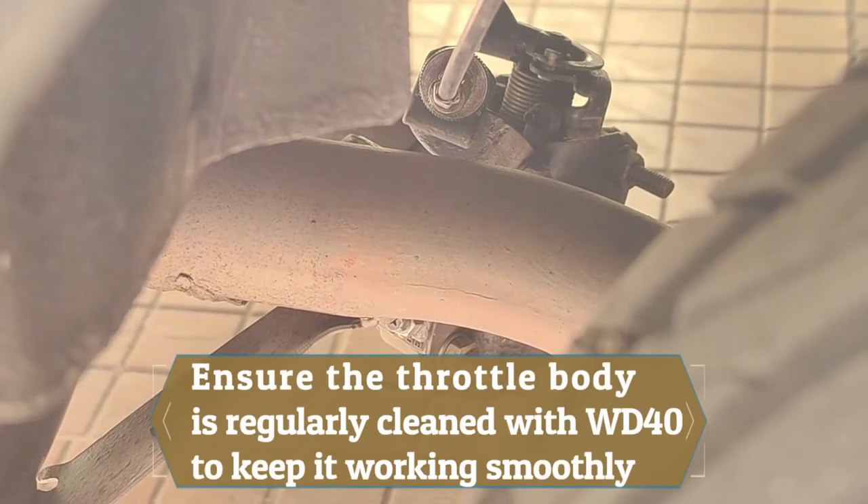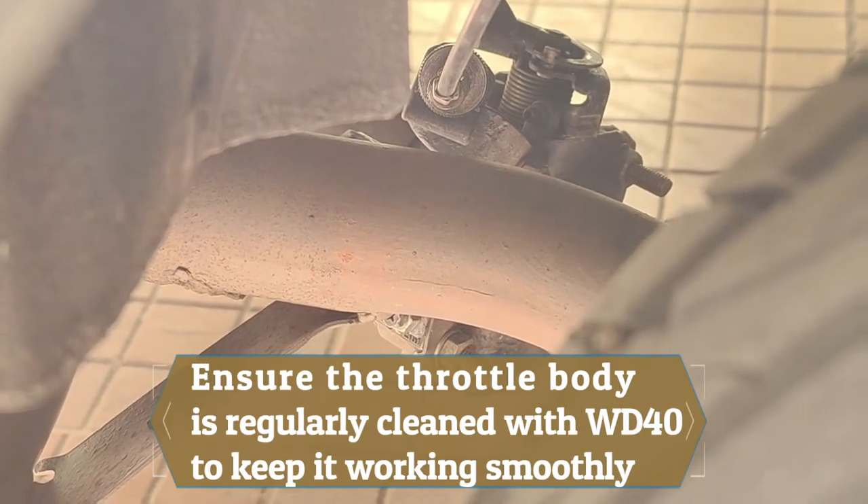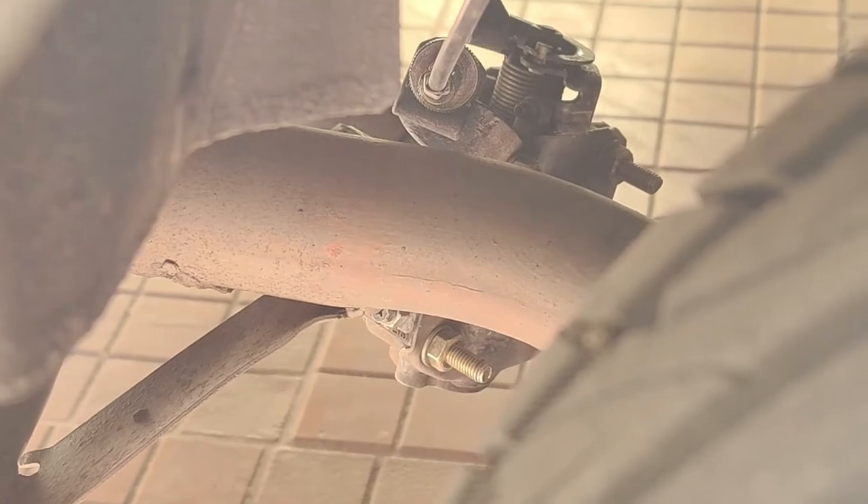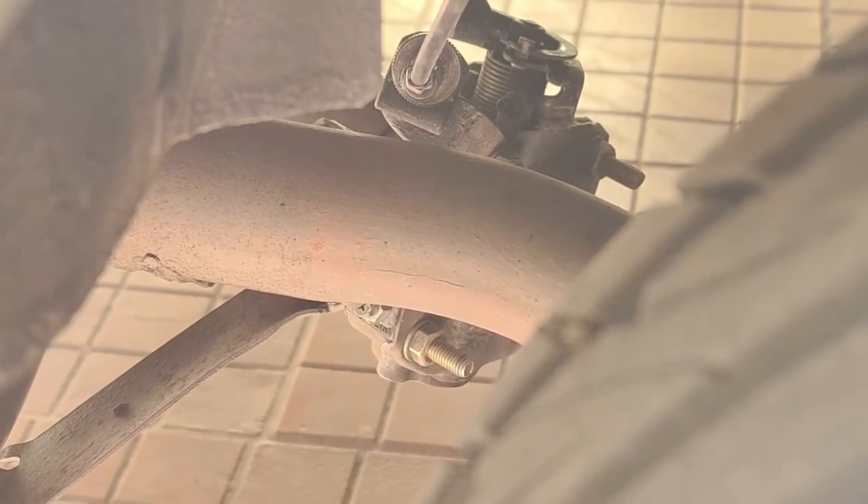Another advantage of using the throttle body of the car is that those throttle bodies are of very high quality and they don't give up easily. The spring tensions and everything are tested and they last for a long time, unlike custom made valves where you're not sure what kind of tension they use and how it works. These throttle bodies definitely work.